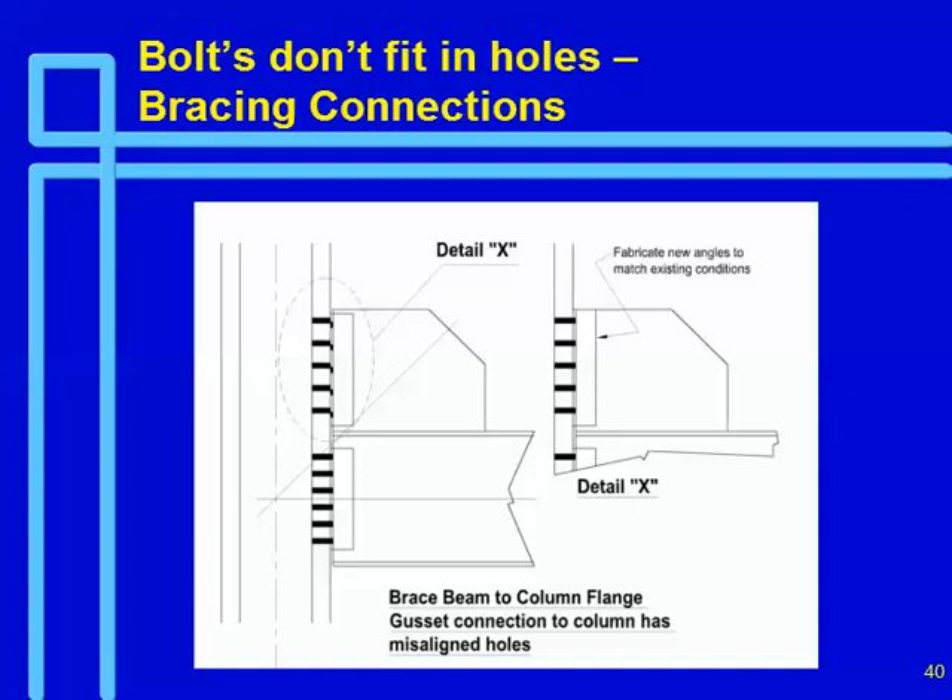The problem is that if these connections are being detailed by software like SDS2, this is the connection SDS2 defaults to in a brace connection. You have to go back and tell your detailer to manually change it — they always grumble, but it's going to save us more in the shop even if it costs a bit more in engineering. That's part of the problems we have with special details and CAD programs that do this automatically.